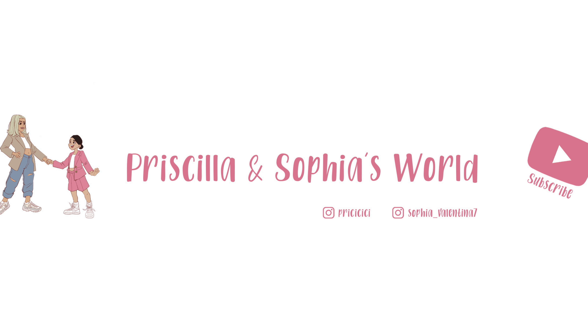Guys, I hope you enjoyed watching us build this beautiful gingerbread house! Don't forget to like and subscribe and hit the post notification. I hope you guys have a great holiday — I'll see you in our next video. Merry Christmas and happy holidays!